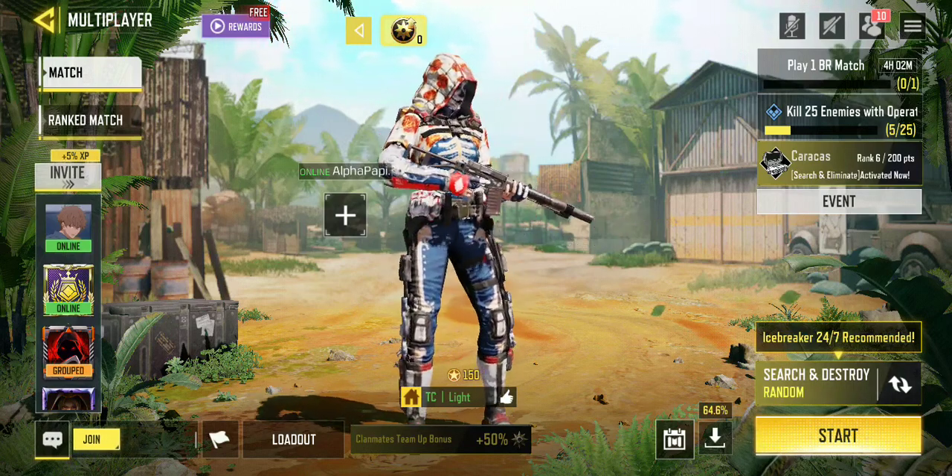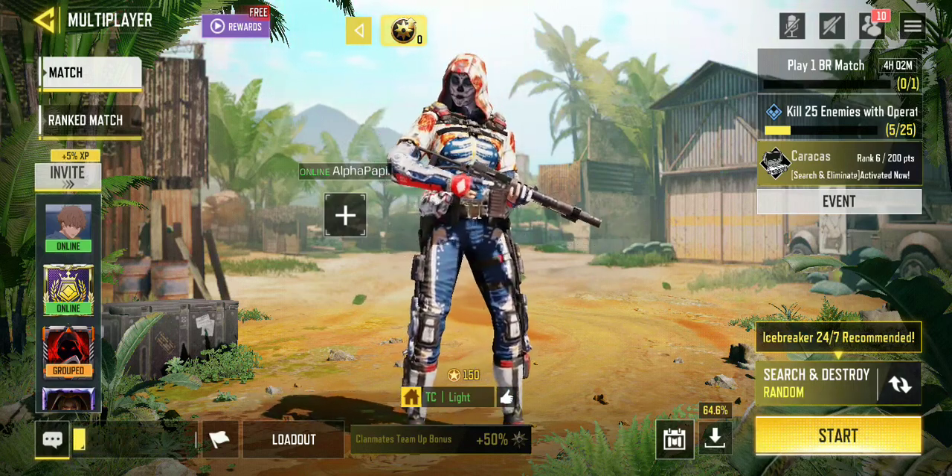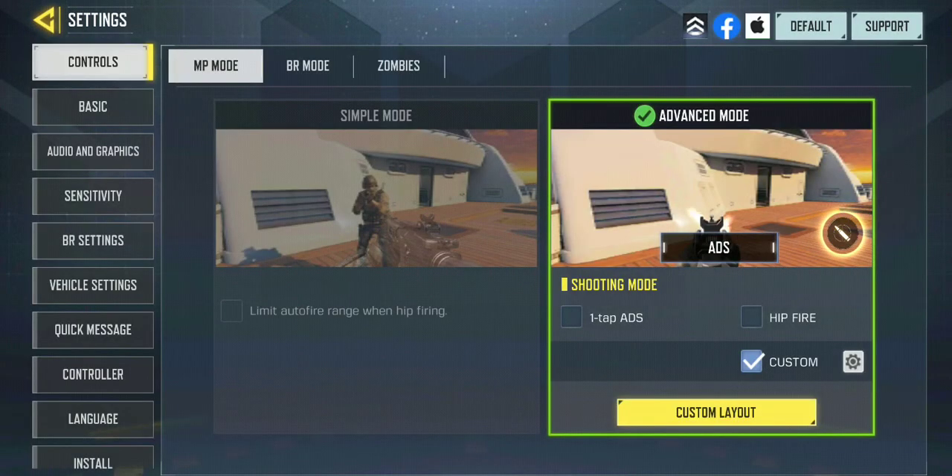Welcome to another video. We're going to be discussing how you can get better at COD Mobile with maybe five tips. First tip: